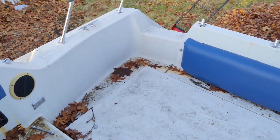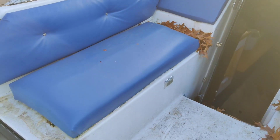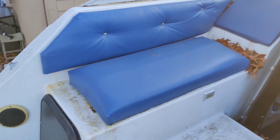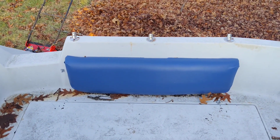We redid the epoxy last year so it's still in good shape. I'm gonna replace the seat over here with a two-person seat, so we'll have two there. This current bench only fits about three people, and over here fits two.